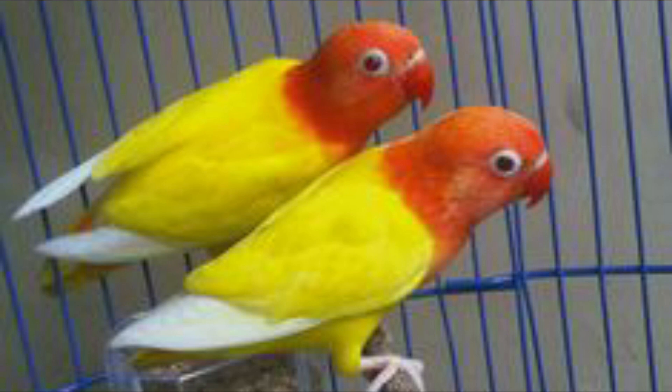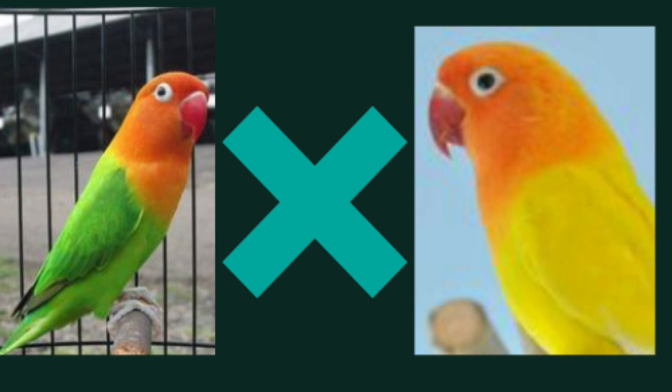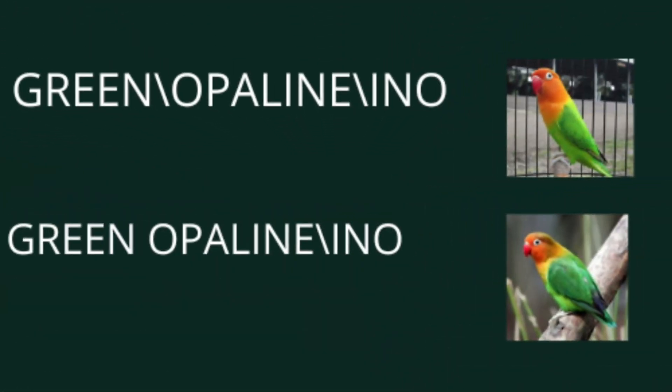اب چلتے ہیں ان کا ریزلٹ کیا آئے گا۔ ان کے جو چکس آئیں گے ان میں کیا کیا ایکسپیکٹڈ ہے۔ اس پیرنگ سے جتنے بھی میل آئیں گے وہ سب سپرٹ اپلائن آئیں گے اور جتنی بھی فیمیل آئیں گی وہ ساری ویزول اپلائنز میں ہوں گی۔ ہمارے پاس دو قسم کے بچے آئیں گے: پہلا میل گرین سپلٹ اپلائن سپلٹ انہوں، اور فیمیل گرین اپلائن سپلٹ انہوں۔